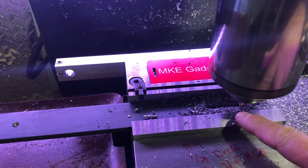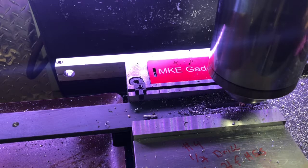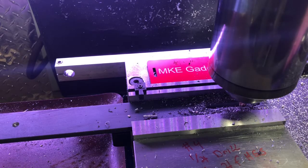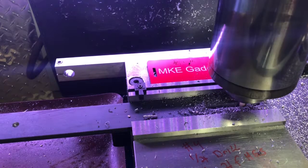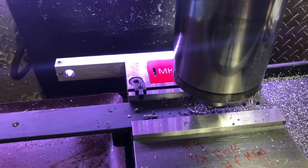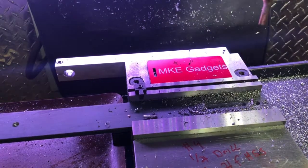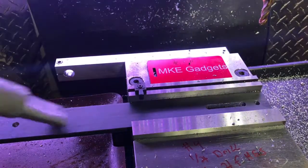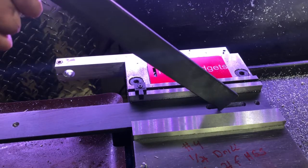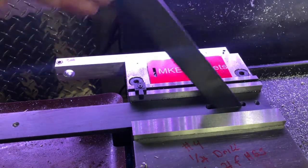I nibbed away at the slot, but now I've got the end mill all the way down and I'm going to do one pass, and then I'll check for fitment. Before you take it out, I just want to check to see — and I'm good.